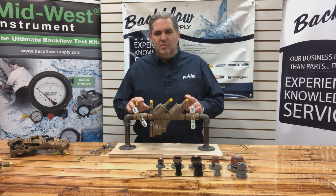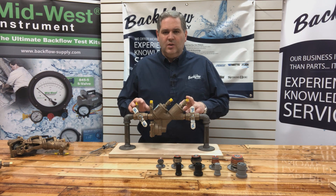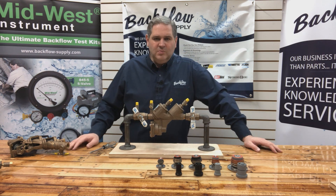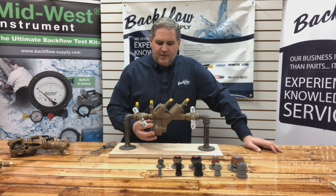I know it appears to be convenient because of the test cock fittings that are on the top, but that's not what they're there for. There are better ways to drain these, but I'm just going to continue talking about what to do with this relief valve.